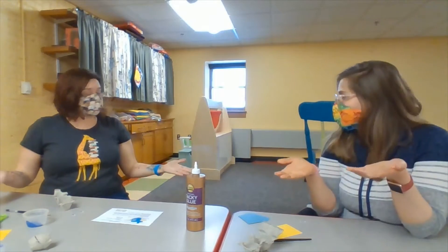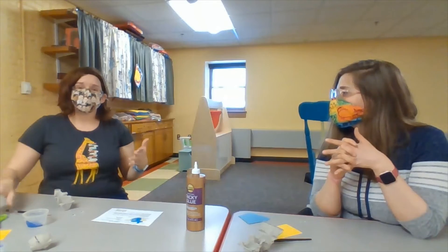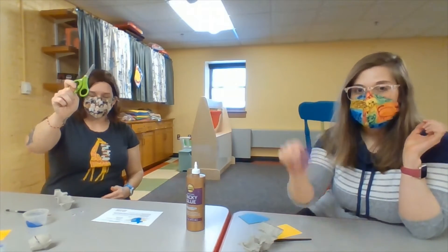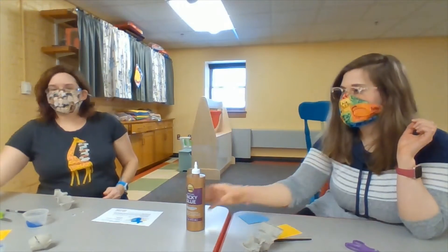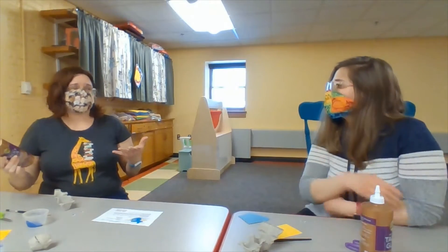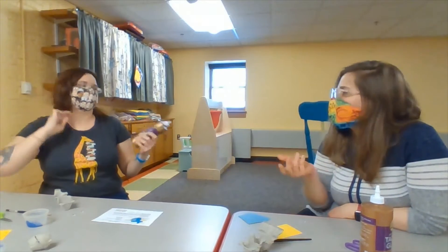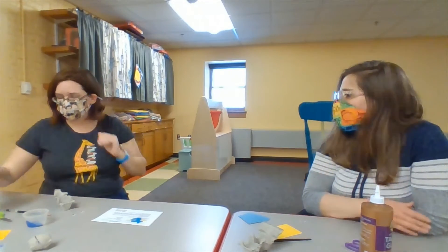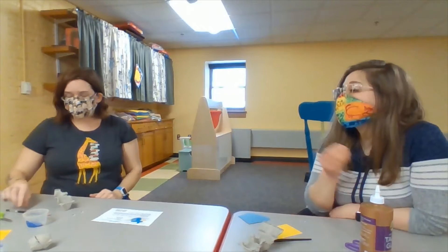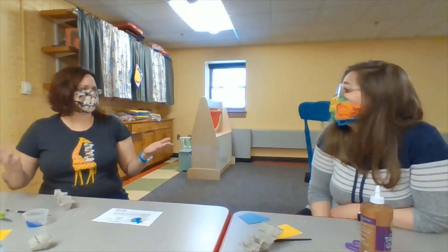Once you pick up your materials and you are ready to craft with us, you are going to need some scissors. You are going to need some craft glue — a glue stick might work, but it'll take a lot more persistence. Or some regular white glue, regular Elmer's glue would be fine. Or in a pinch, tape or a glue dot.